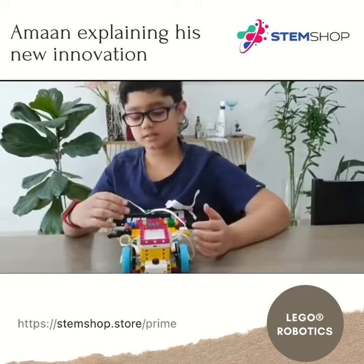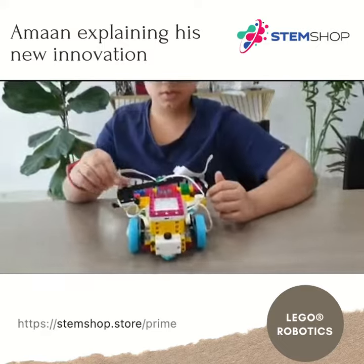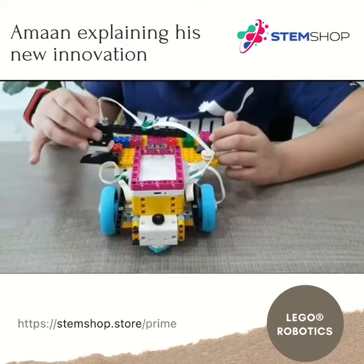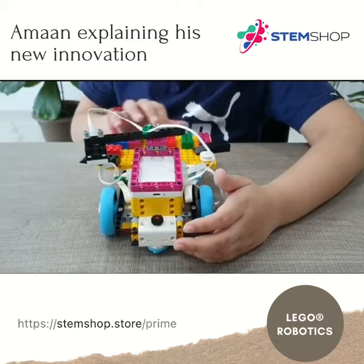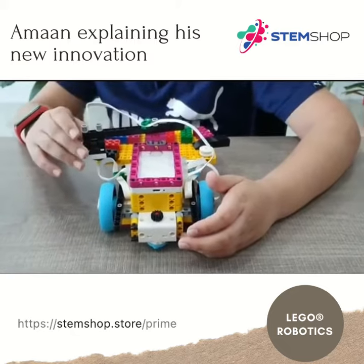Hi guys, I have made a LEGO Spike Prime piano. I have programmed it from scratch. This is the color sensor — when you scan the color it will make different sounds, or you can program it to do something else. I have assigned different colors that will make a theme of Twinkle Twinkle Little Star, so let me show you now.